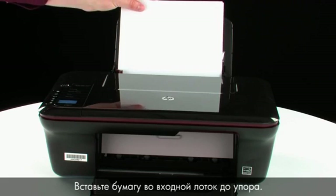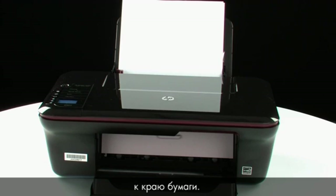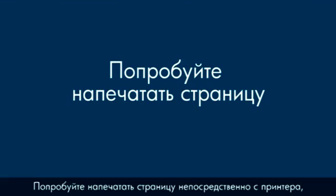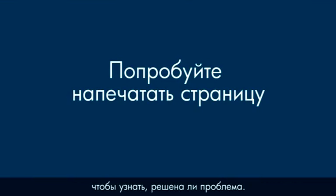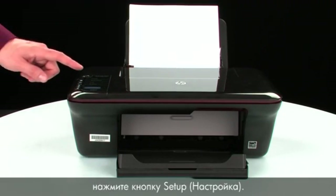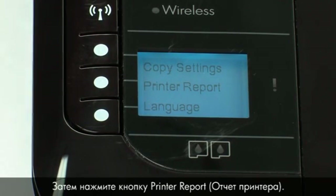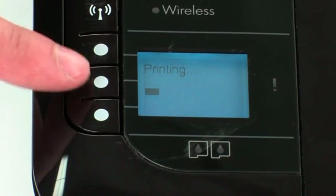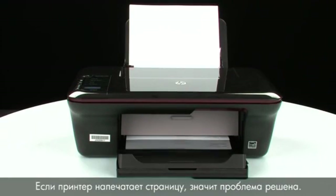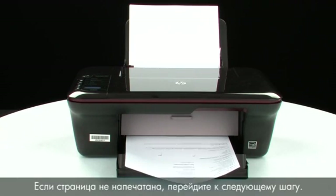Load paper into the input tray until it stops. Slide the paper width guide inward until it stops at the edge of the paper. Do not push the guide in so tightly that it starts to bend the paper. Try printing a page directly from your printer to see if the issue is resolved. To print a page from the printer control panel, press the button next to Setup, then press the button next to Printer Report. If the page prints successfully, the issue is resolved. If the page does not print, go on to the next step.